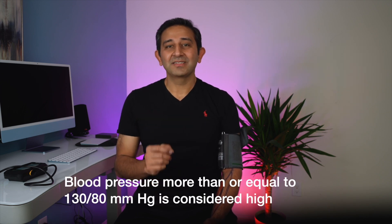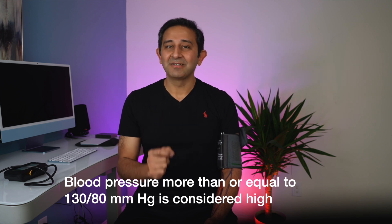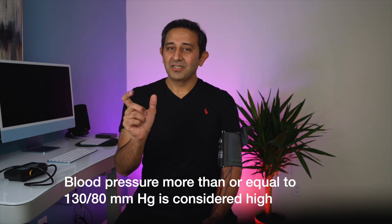The American College of Cardiology and the American Heart Association define high blood pressure as above 130 over 80 mmHg. If the top number is 130 or more and the bottom number is 80 or more, this is considered high blood pressure. Ideally, you want your blood pressure to be less than 120 over 80 mmHg, which is considered normal. High blood pressure is a reason for many heart attacks. Subscribe to the channel for updates on new videos. Take care, stay safe.